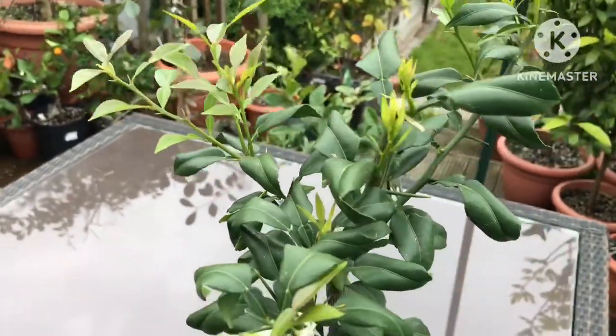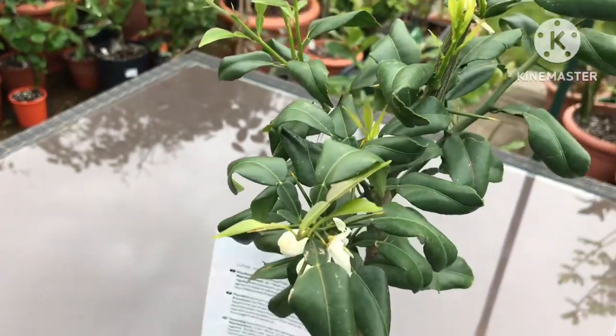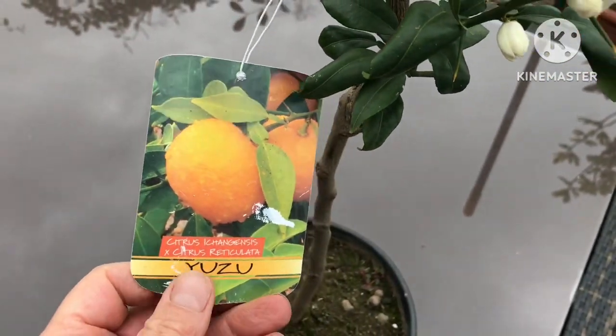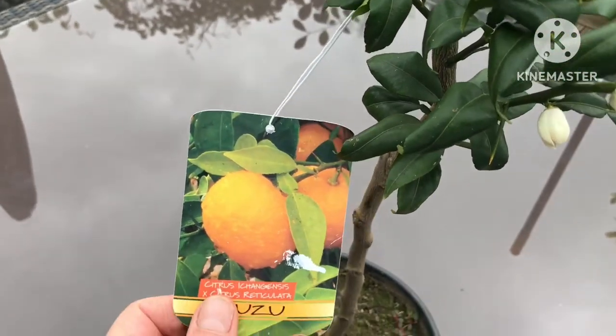Hello everyone, it's Brett here, Lionheart84, and I thought I'd have a closer look at my recent Yuzu purchase. I bought this one to replace the one that I lost that was in the ground — it was killed stone dead by the cold weather we had in December.